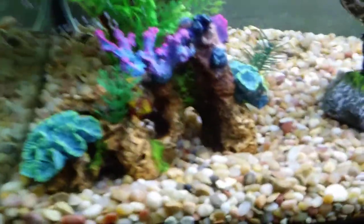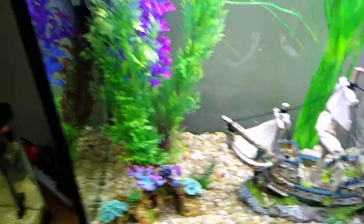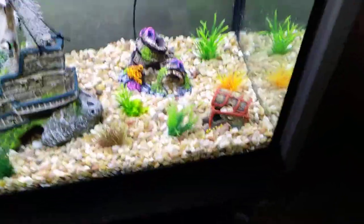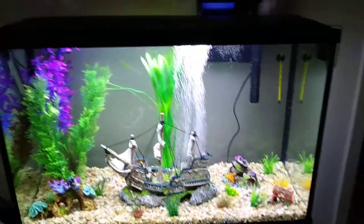We also have some little seaweed and ocean coral. We haven't put the fish in yet because the tank has only been cycling for about a day, so it's not ready quite yet. We're going to put fish in tomorrow. Yeah, this is the new tank — here's another view of it.